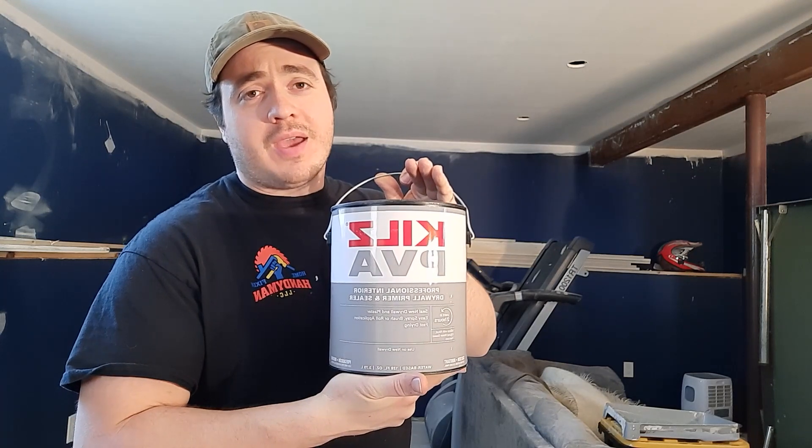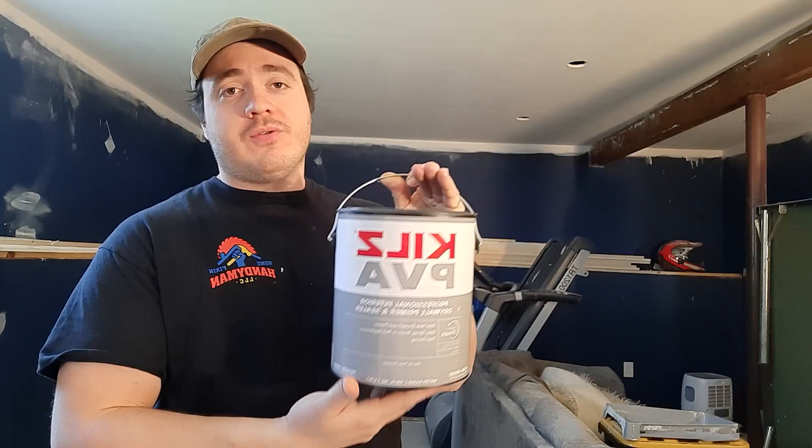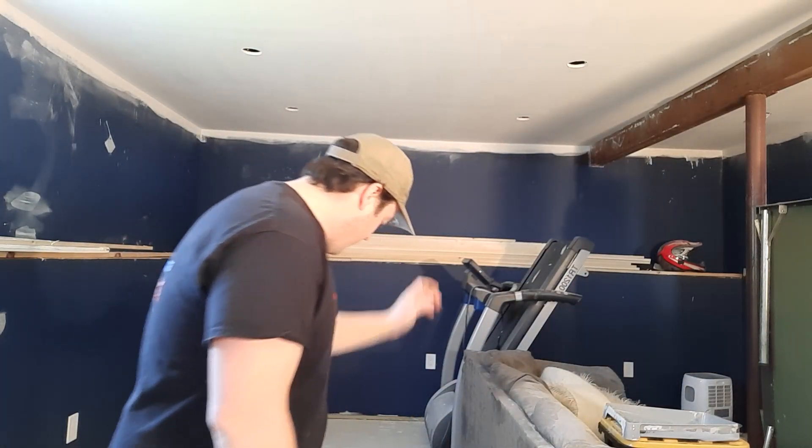What I like to use is this: it's made by Kilz, but it's PVA — professional interior drywall primer and sealer. It dries in two hours. It has a heavier solid content — at least that's what it says on the can — and it just really bonds to the new drywall and the compound slash mud way better than regular Kilz. If you use regular Kilz it kind of bleeds through anyway, so it's just not good for new drywall in my opinion.